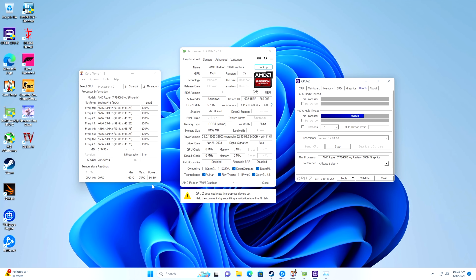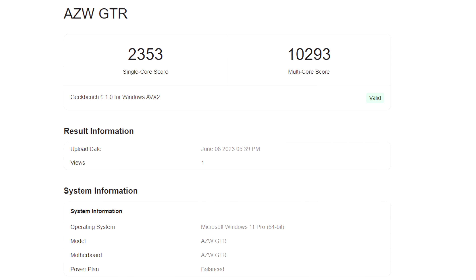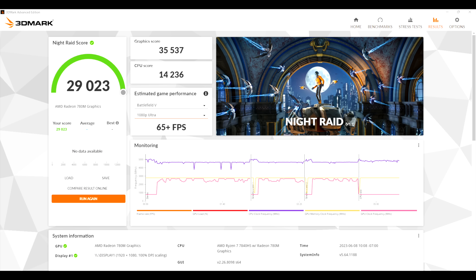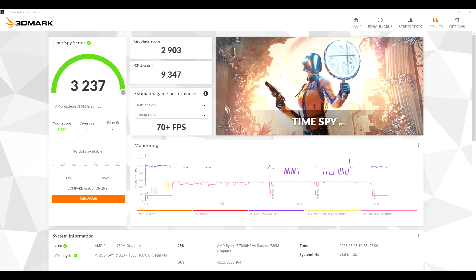I ran some benchmarks on this system. In Geekbench 6: single-core 2353, multi-core 10,293 — and I know this can hit around 12,000 multi at higher wattage, but at 65 watts it's looking good. Moving to GPU benchmarks in 3DMark: Night Raid scored 29,023; Fire Strike netted 7,201; and Time Spy came in with a really strong 3,237. After seeing these results at 65 watts, I definitely want to go back at around 80 watts to see how much further it can go.